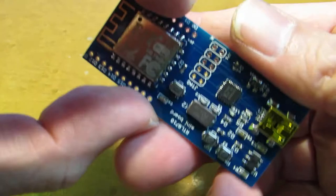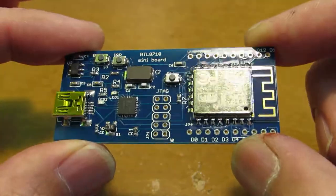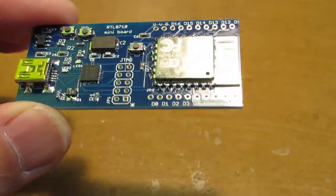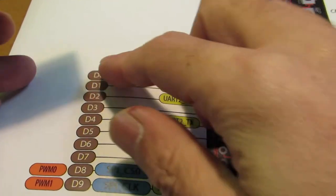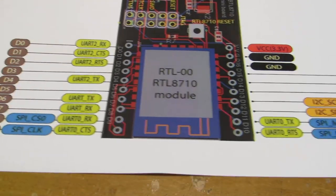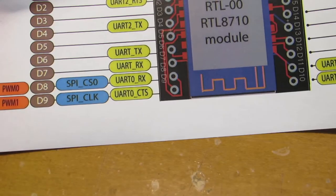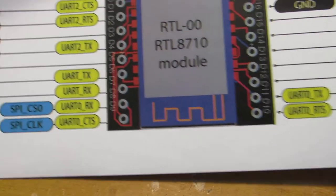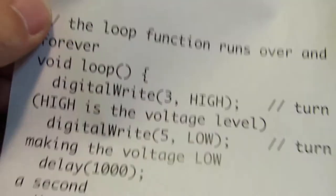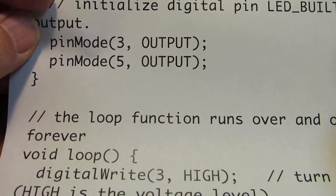Today I made a bit more advanced one, which has the RTL8710 on board as a single-board prototyping board. The good point is that each of the IOs from D0 to D16 can be accessed through the Arduino IDE. In addition, it has an I2C interface and also an SPI interface, which can be programmed through the Arduino IDE. It is a bit of an advantage compared to the general ARM processor architecture.